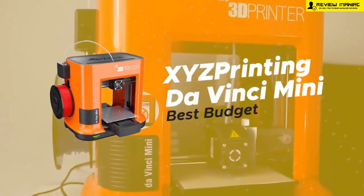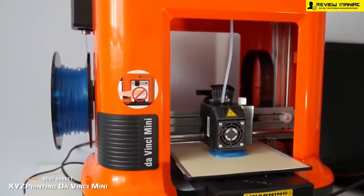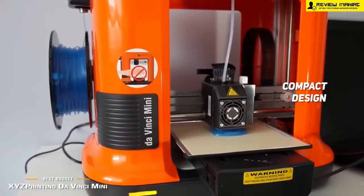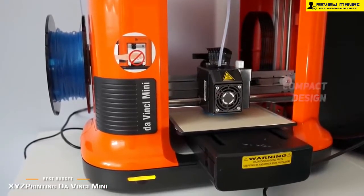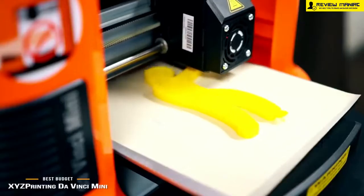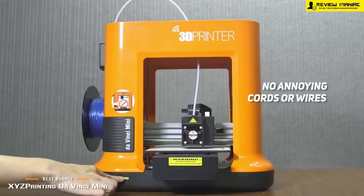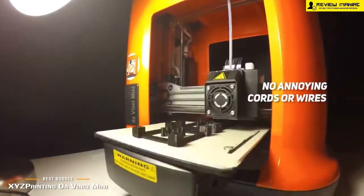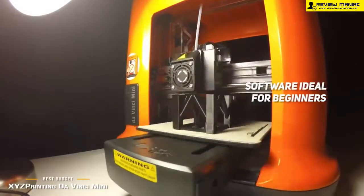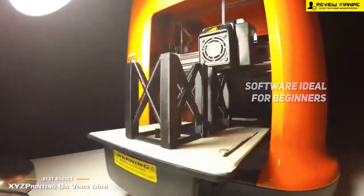Number 4 on our list is the XYZ Printing DaVinci Mini, our choice for the best budget 3D printer. It measures 5.9 x 5.9 x 5.9 inches, offering a compact design that doesn't take up a lot of space. You can easily fit this machine in your home or office without any issues. You will be able to connect this 3D printer to your home network for easy and convenient use, and you won't have to deal with any annoying cords or wires. The filaments this device produces are made using PLA plastics derived from cornstarch, so they are non-toxic. The 3D modeling software it comes with is ideal for beginners, requiring no previous knowledge or experience.